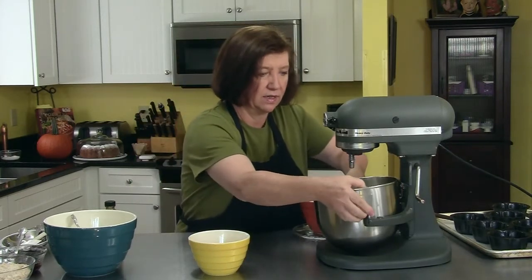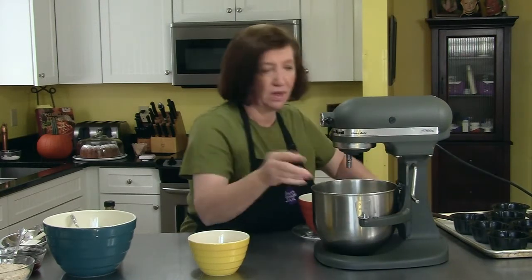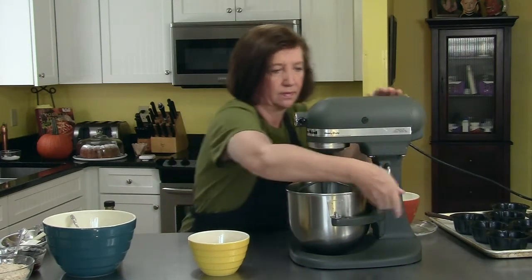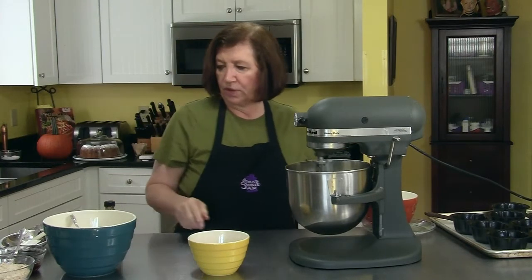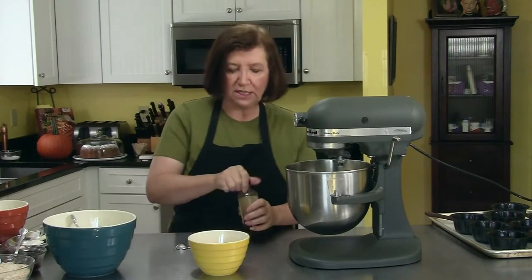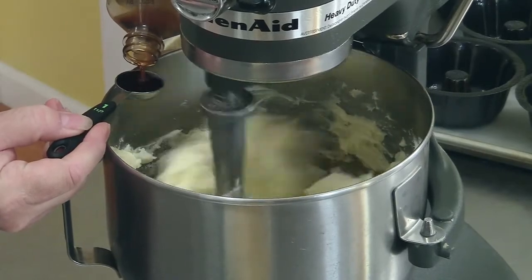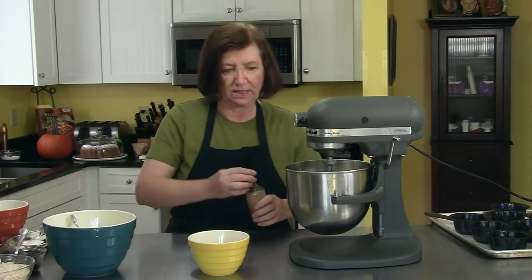I'm going to get that started in the mixer to get it creamed. And to that I'm going to add some vanilla — one teaspoon of vanilla. Pure vanilla please. It's a little generous, I let it overflow, but it really makes it taste delicious.